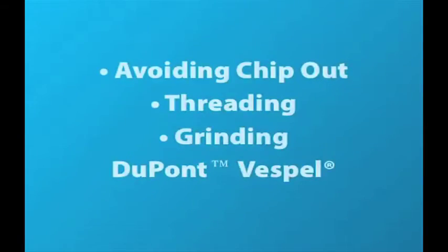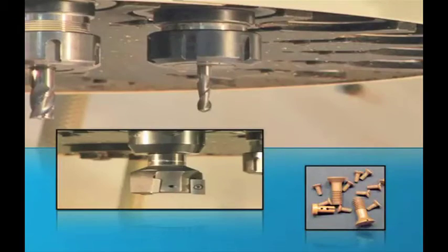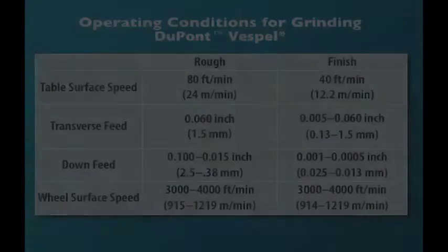If chip-out is an issue, use a drill with a 5-degree end relief or end mill. If possible, feed material in automatically or ease up on feed pressure at breakthrough. In general, speeds of 40 to 50 feet per minute will produce good results.